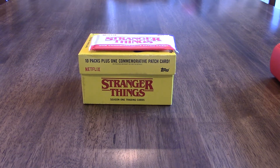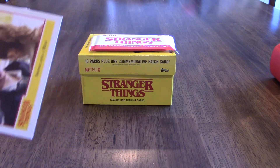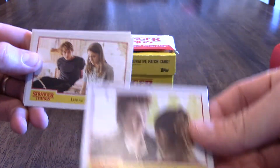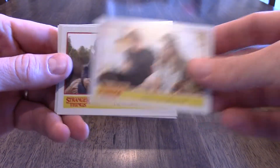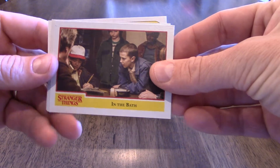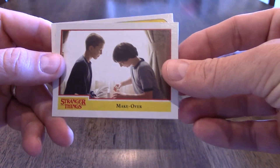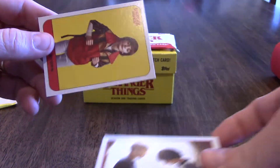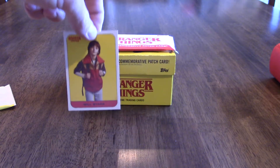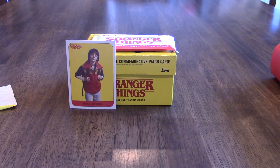I'm going to start with my first pack. On the back I can already tell I got something good. I got a Stranger Things 'Swing and a Miss' — I believe that's a card I saw in your collection already. Then one called 'Luring the Monster,' the next one is 'I'm the Monster,' then 'In the Bath: Finding Will' — Will doesn't look like he's doing real well there. Then 'Makeover,' and finally a sticker: Will Byers, sticker number seven of twenty. I think I'm winning!